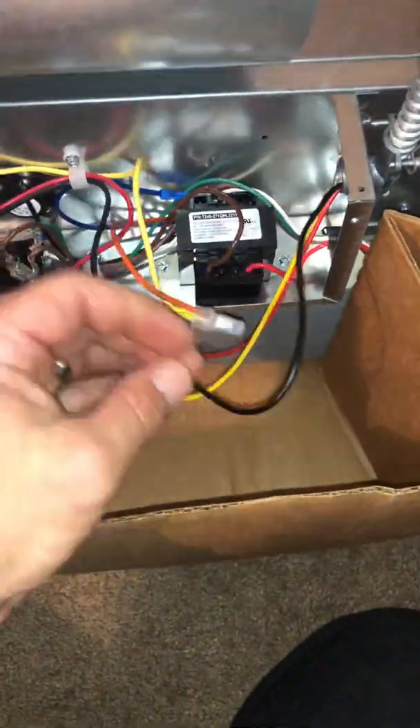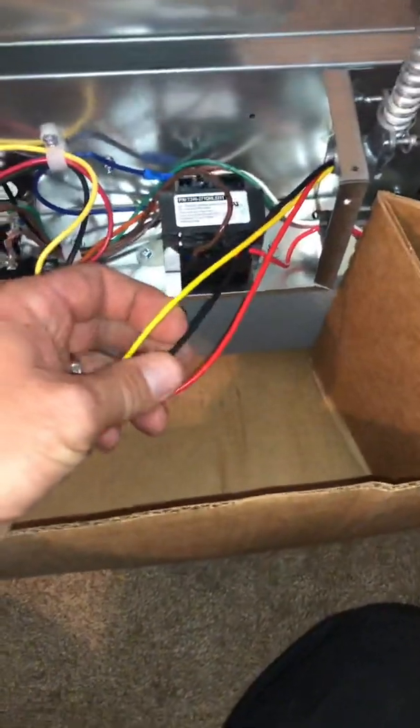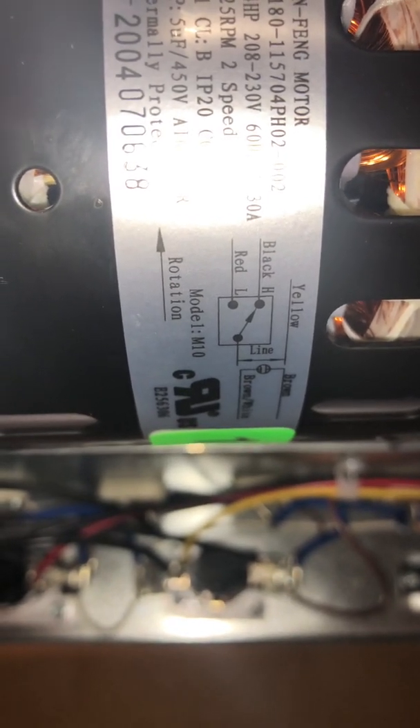Your high speed is your black wire. If you ever get confused on the coloring, you can always go to the motor itself — there is a little diagram on there. You can see yellow, black, and red, and the little H representing high and L representing low.